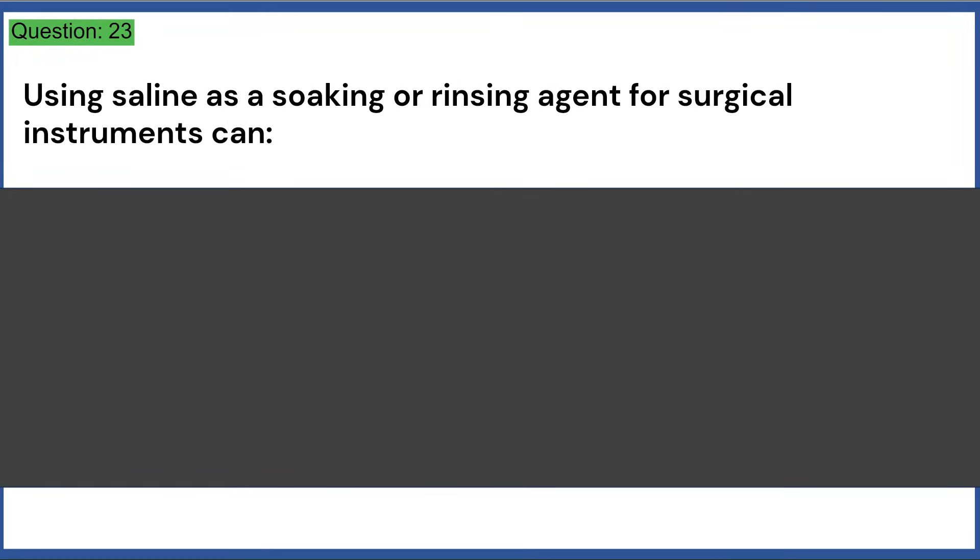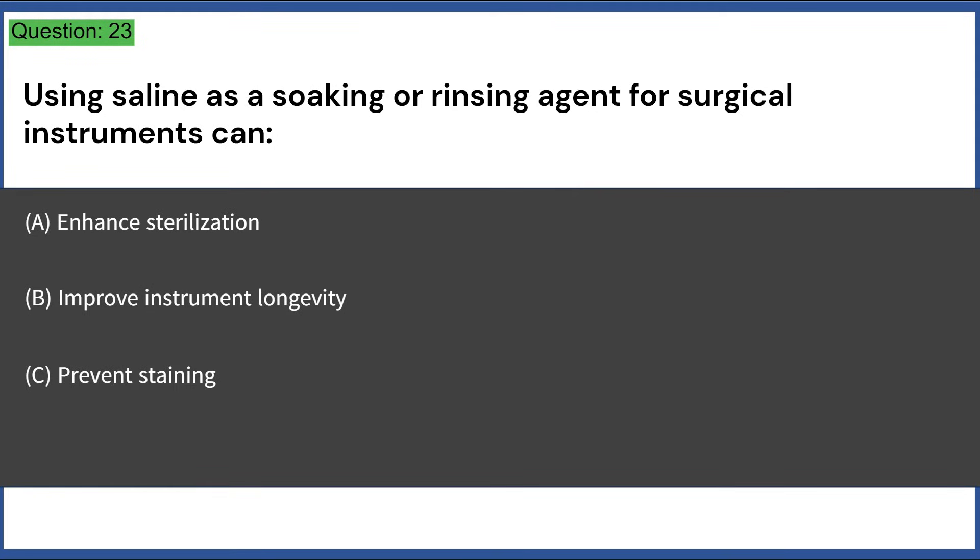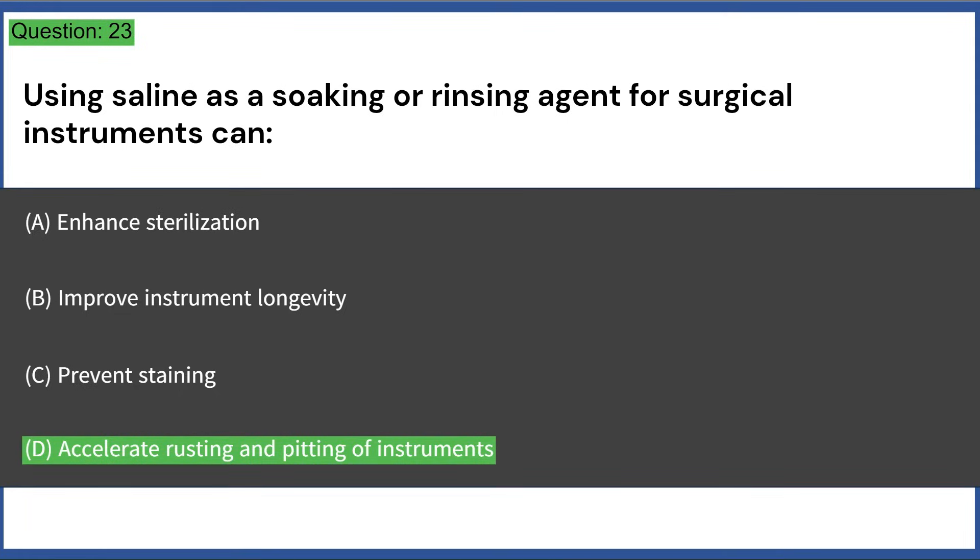Using saline as a soaking or rinsing agent for surgical instruments can: a) enhance sterilization, b) improve instrument longevity, c) prevent staining, d) accelerate rusting and pitting of instruments. Answer: D, accelerate rusting and pitting of instruments.